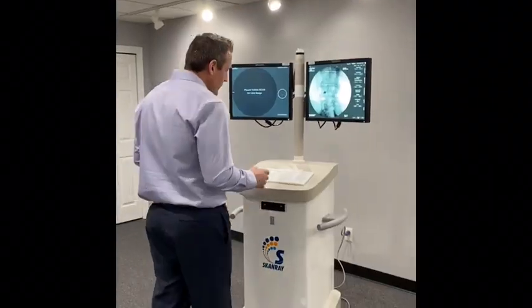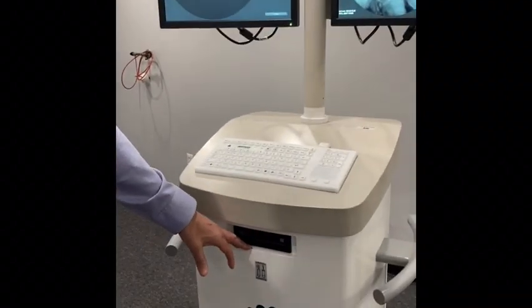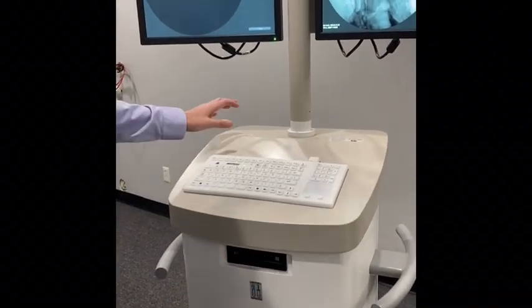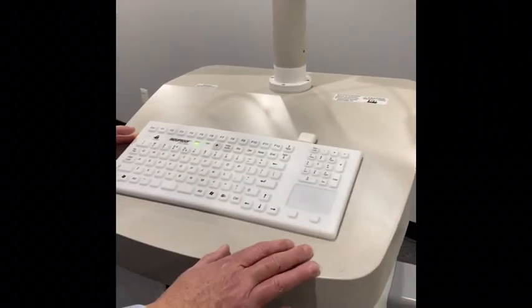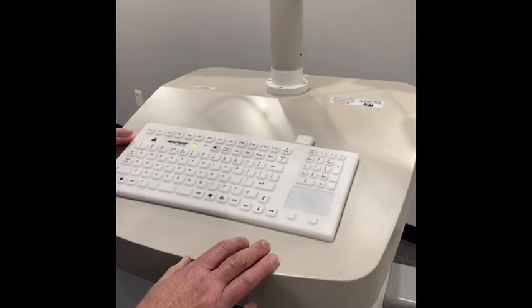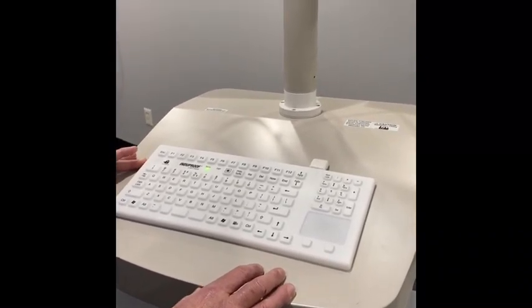We're going to move over to the computer station. Looking at the computer station, we have CD burning, two USB ports in the back, and a washable keyboard and mouse in case you spill anything — it cleans up very easily. We have 1 terabyte of memory, which will hold about 2 million images.